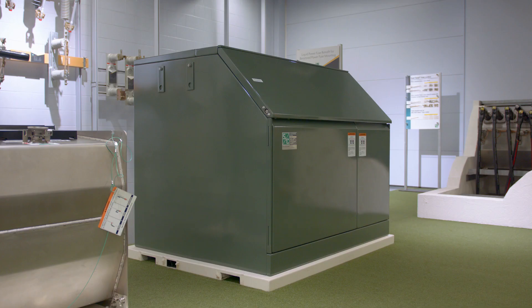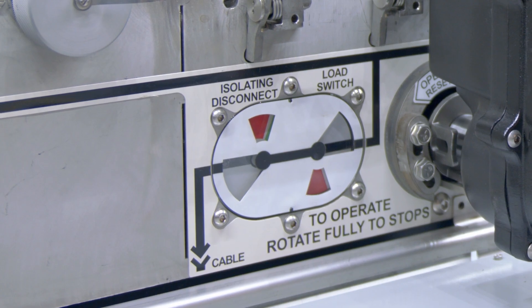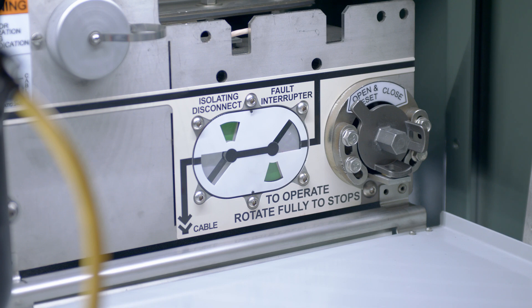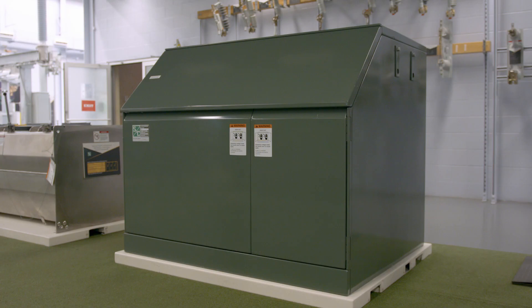Vista SD underground distribution switchgear features load interrupter switches and microprocessor controlled fault interrupters for the switching and protection of 600 ampere main feeders and 200 or 600 ampere taps, laterals and sub loops.